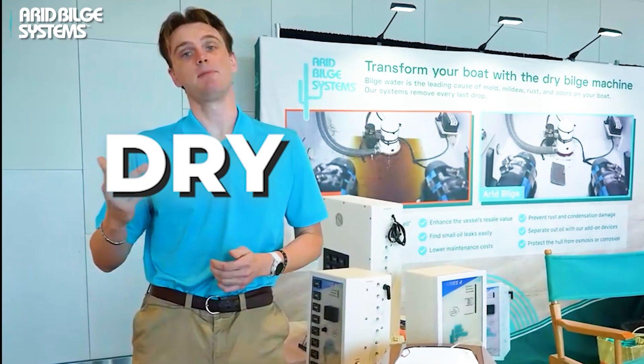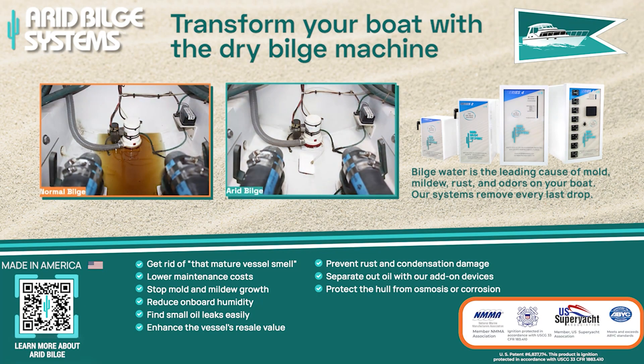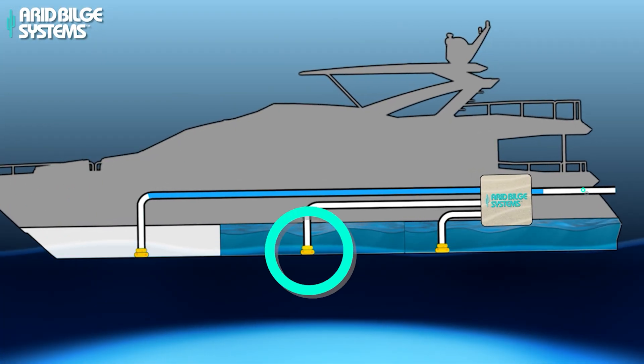This is Arid Bilge Systems — the dry bilge machine that automatically vacuums up your bilge fluid from your bow, your mid, and stern.